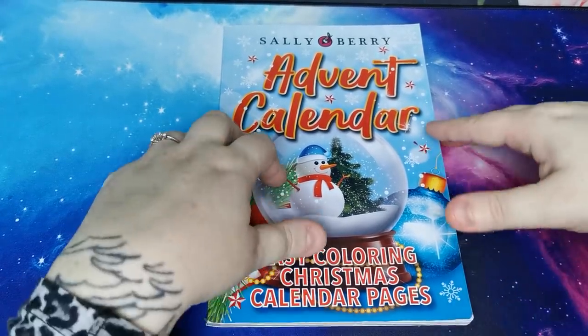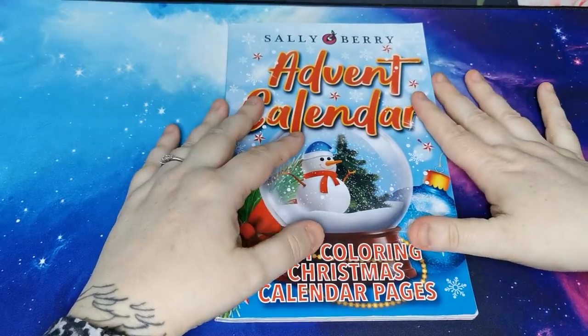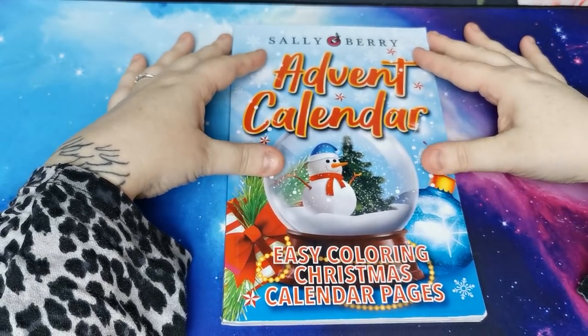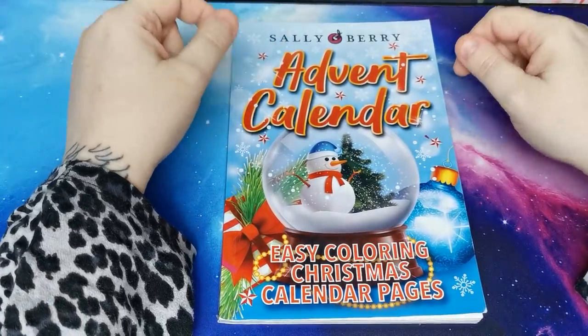Hi everyone, good evening and a great big welcome back to the channel. Thank you so much for joining. My regular disclaimer that this is an adult only colouring channel and my videos are in no way intended for or aimed at children.